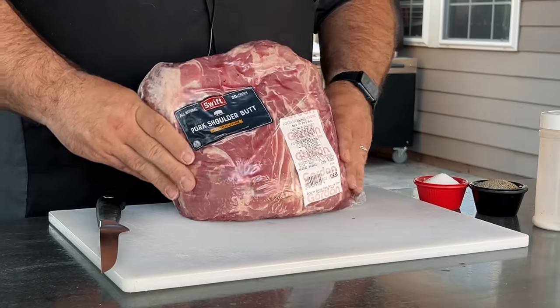Hey, welcome back to The Barbecue Lab. My name is David Gafford, and today I'm gonna answer a question I've been getting all week: how do I cook a bone-in Boston butt, or how do I actually make a pork shoulder?